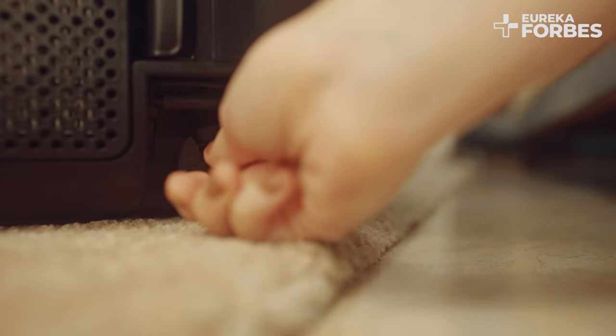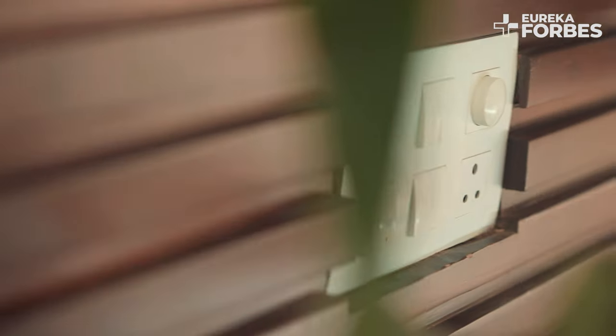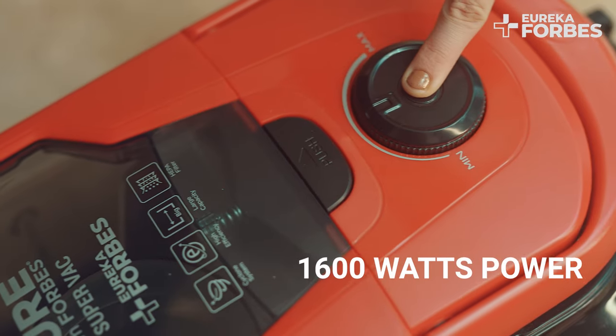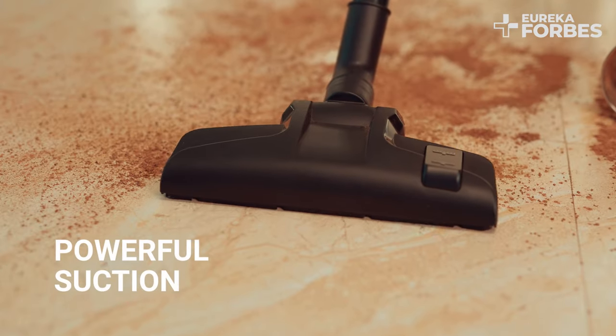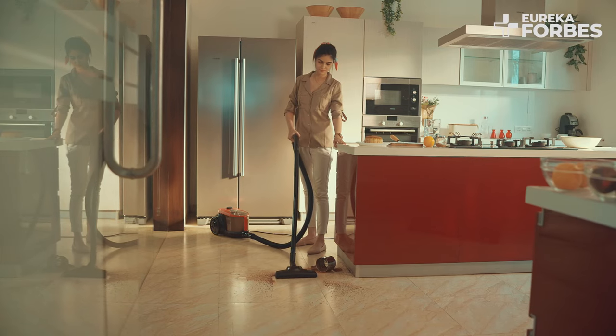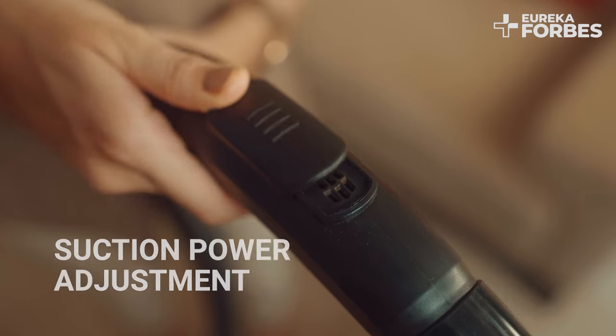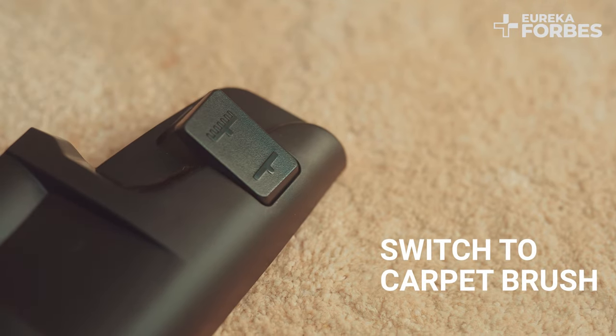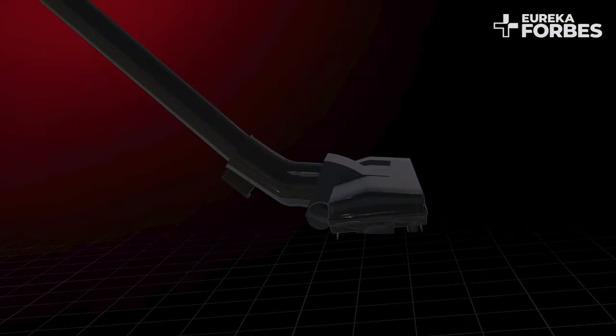Let your power cleaning begin. The suction power can be adjusted with the sliding control on the angle pipe too. A simple adjustment helps you tackle stubborn dirt, dust, and dust mites on the carpet.